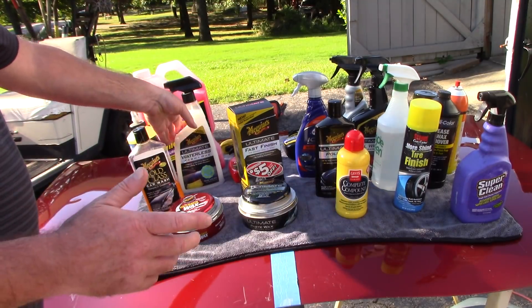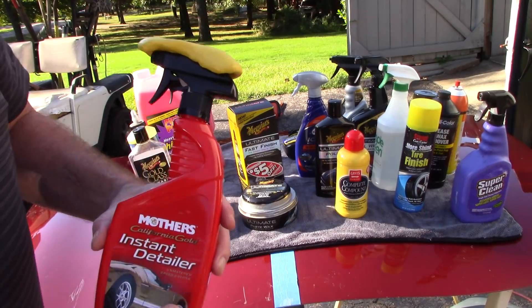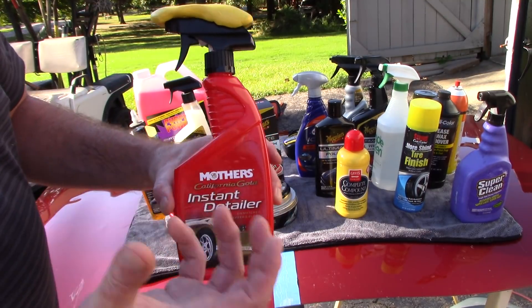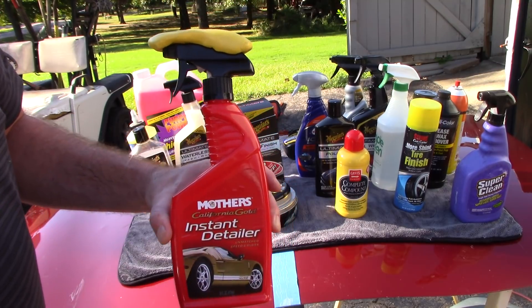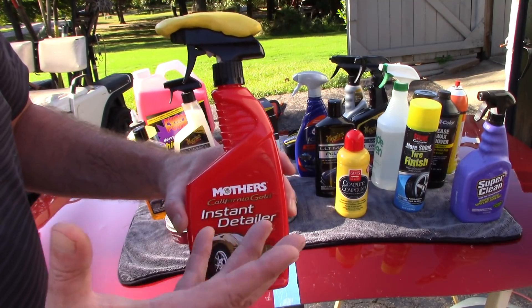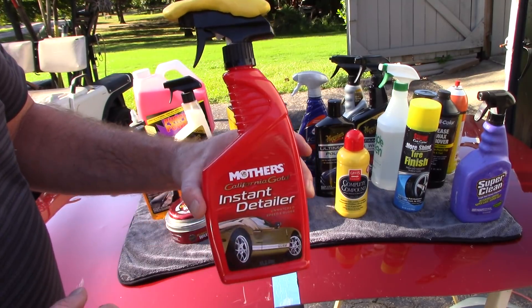When it comes to claying the vehicle, I've talked about this product before — it's Mother's Clay Bar Kit. You can find this at Walmart. Meguiar's makes one as well. I happen to like the Mother's a little bit more than the Meguiar's, but you can't go wrong either way. It's a nice clay bar kit to remove bonded contaminants from the paint.